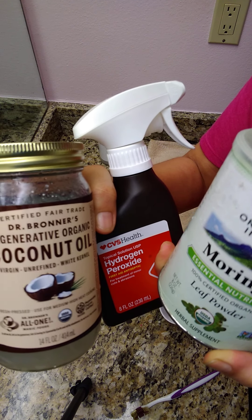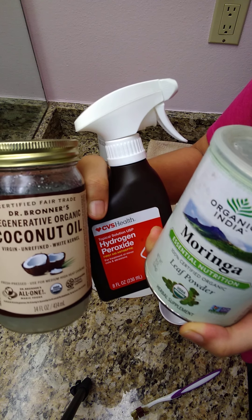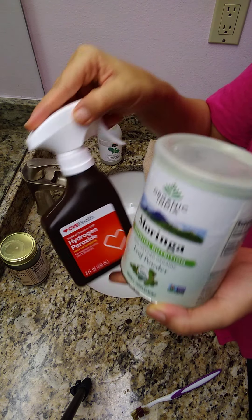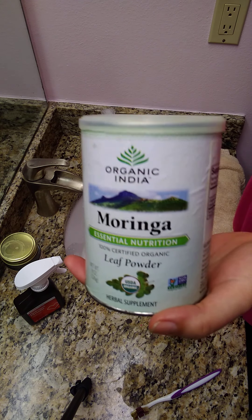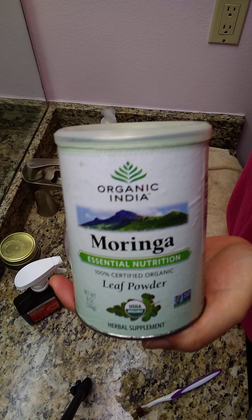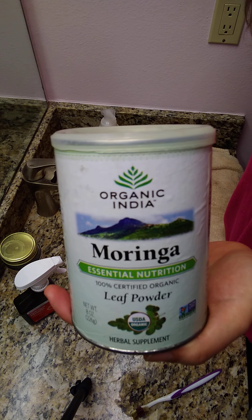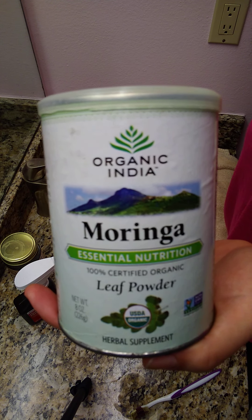I just wanted to share something I recently learned — how to remineralize your teeth and whiten them at the same time. The key was learning that using moringa leaf powder can remineralize, whiten, strengthen, and overall heal your teeth and gums.